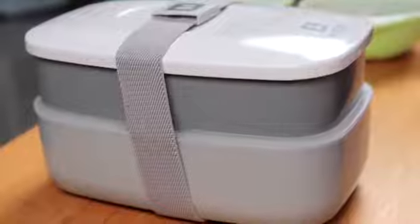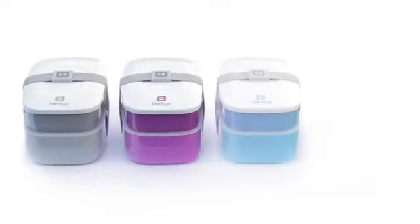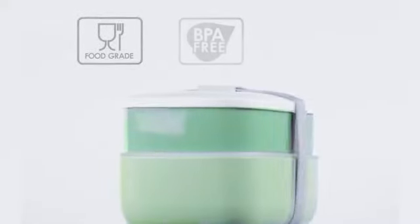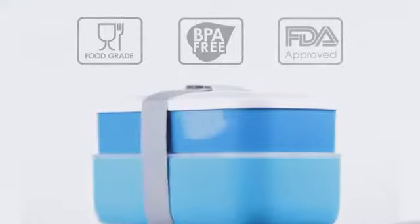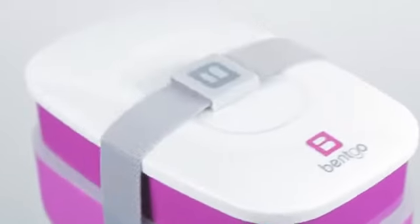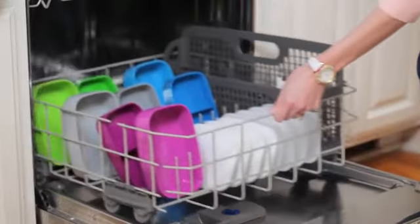BENTGO comes in four vibrant color options, while its sleek and smart design saves space with style. In addition to looking great, the BENTGO is made of environmentally friendly and food-safe materials. Best of all, BENTGO is extremely easy to clean and organize. It's completely dishwasher safe and can be reused over and over again.